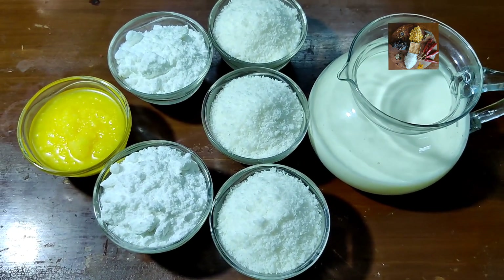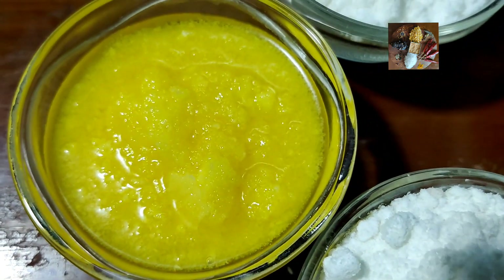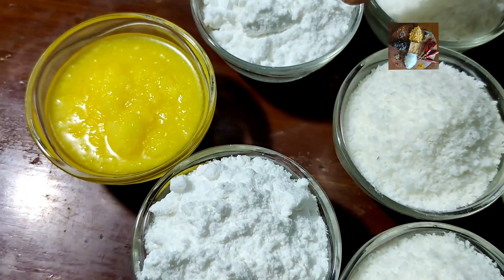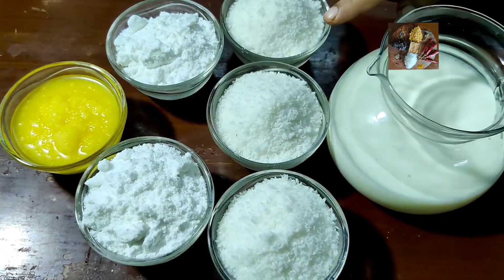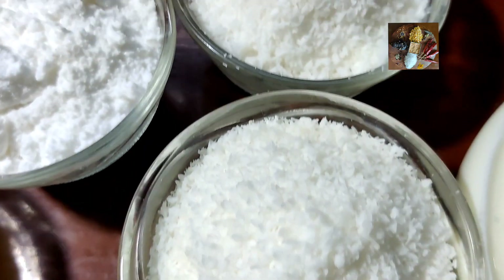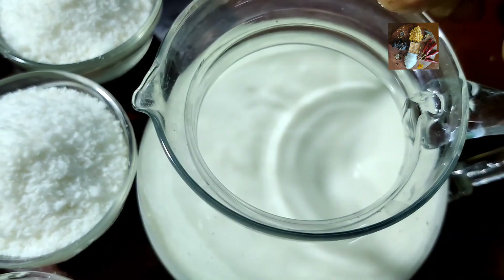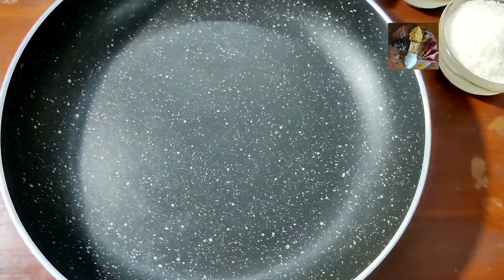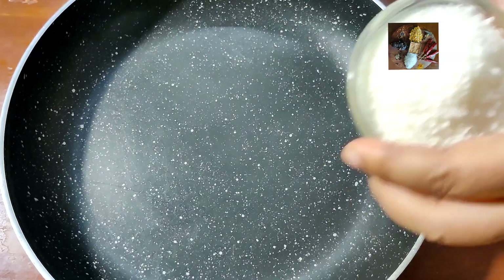The ingredients I am going to use are 4 ingredients only. They are: 1 cup of ghee, 2 cups of sugar — I have taken powdered sugar so that it will melt very easily, but you can take normal sugar also — 3 cups of desiccated coconut. If you don't have this, you can grate fresh coconut and use it.